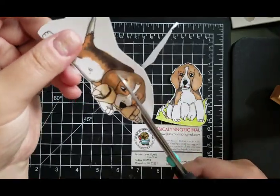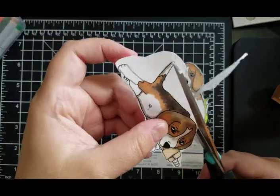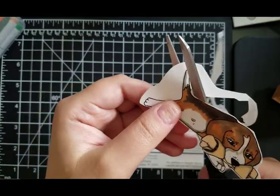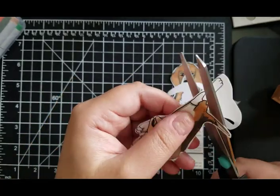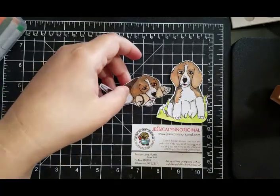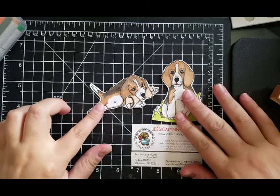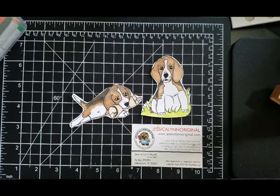A little paw all the way over there. These make great gifts for dog lovers — if you have a Beagle in your family and you love to make cards, that's a no brainer. These are all hand drawn by me and then turned into high quality photo polymer clear stamps, perfect for creating cards or whatever projects you've got that you're working on.